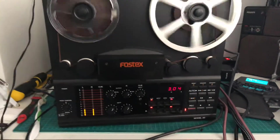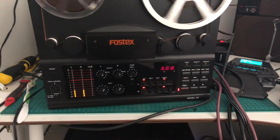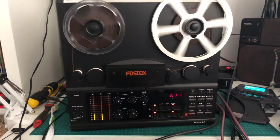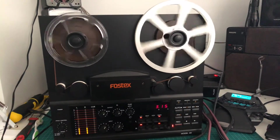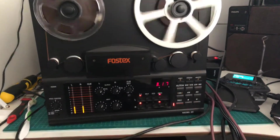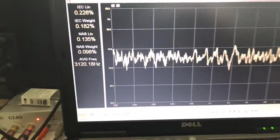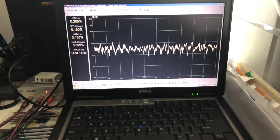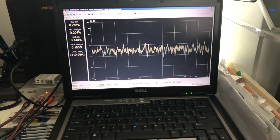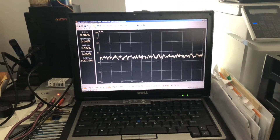FOS-X, this is Model 20. It's a beautiful machine, it sounds beautiful, it's a two-track. But yeah, some things are not improving by the technology and age apparently — more on this later.